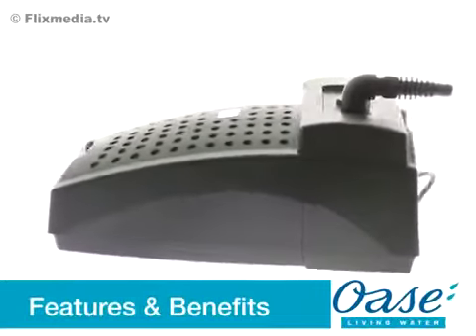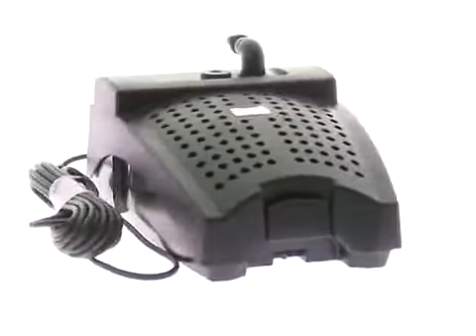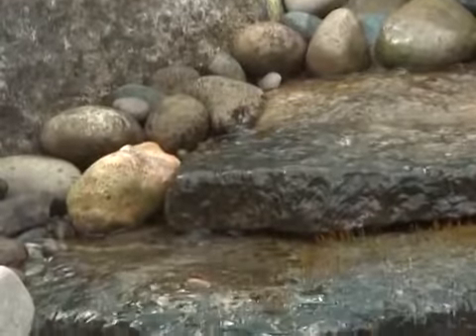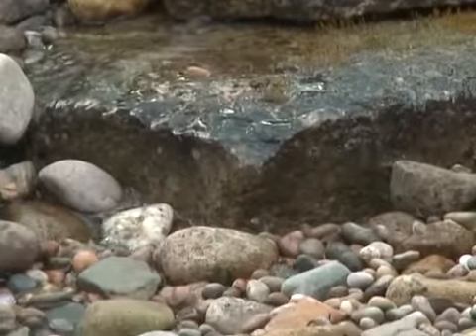The Filtral 5000 is a multifunctional solution for owners of smaller ponds and water features. The compact design features an integrated 2,500 litre per hour pump, an 11 watt ultraviolet clarifier and mechanical biological filter media. The Filtral is designed to keep ponds of up to 5,000 litres clear and healthy for all pond inhabitants. OASA offer a clear water guarantee when used correctly.